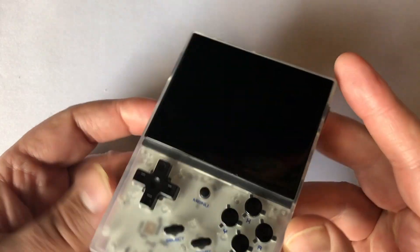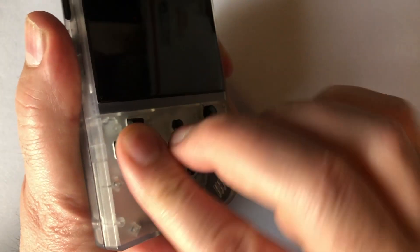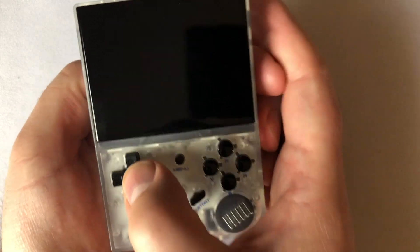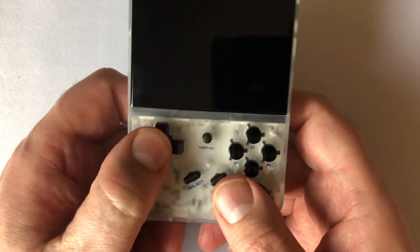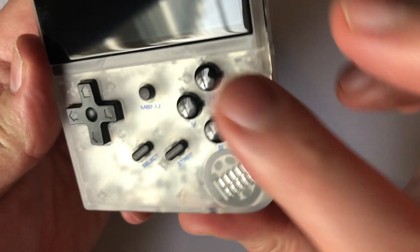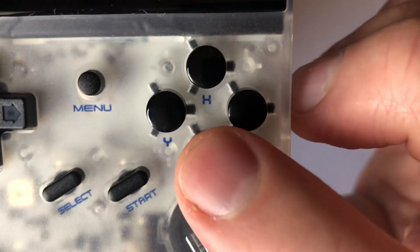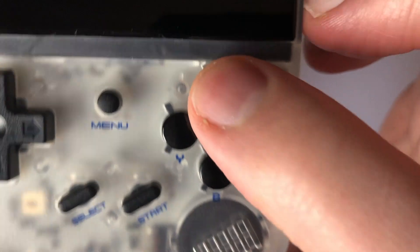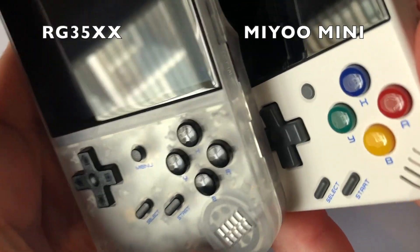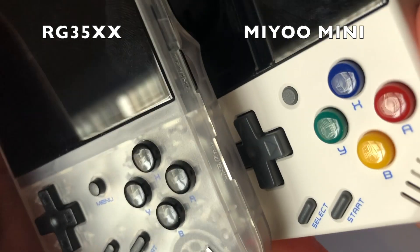The 3.5-inch laminated IPS screen is a great size in comparison to the actual device itself. The D-pad for an Ambernick product is most likely going to feel good, and I have to say it does — it doesn't disappoint. It rolls nicely, but it does feel a little tight if I'm being picky. The ABXY buttons are small as expected. I prefer the buttons to be labeled instead of on the actual case. If you've had any doubts that this was supposed to attract MiU Mini lovers, the replication of the shiny buttons is a big clue. Ambernick went out of their way to include shiny buttons for the RG35XX.